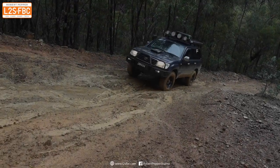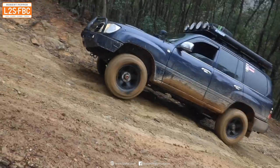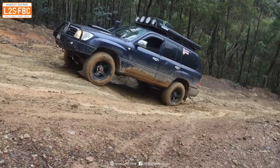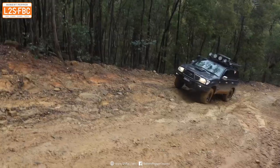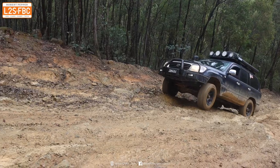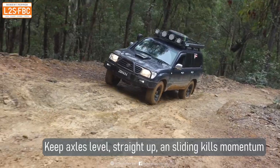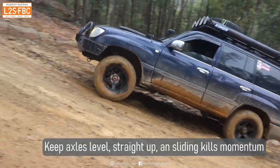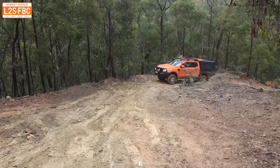Here's that second hill again on a much muddier day and we've got a 100 series attempting to climb it — you can see it doesn't make it. Is that a lack of traction? Maybe. It is pretty slippery, but maybe it just needs a better line. A better line means the two wheels on an axle should be level, and as you can see at the moment they're not. We give it another try with a little bit more momentum, and notice just how level that front axle is — it doesn't move around and flex up and down like before.